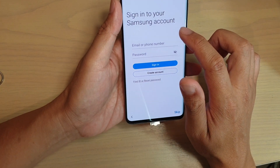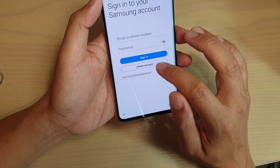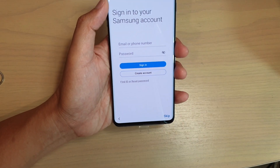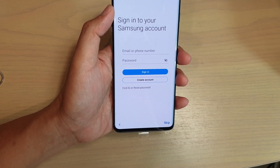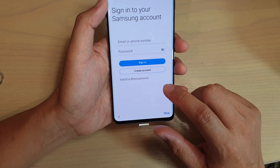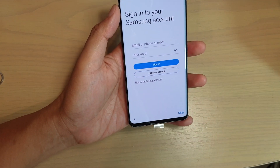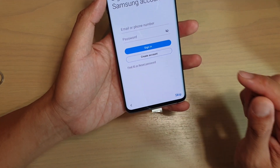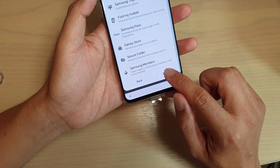Here you can set up your Samsung account. If you have one, you can sign in, otherwise you can create an account. It is a good idea to sign in to your Samsung account because it allows you to do a lot of things like backing up to the cloud, downloading apps through the Galaxy App Store, and if you ever lose your phone, you can use the Samsung account to locate your device. Otherwise you can skip for now and tap on skip.